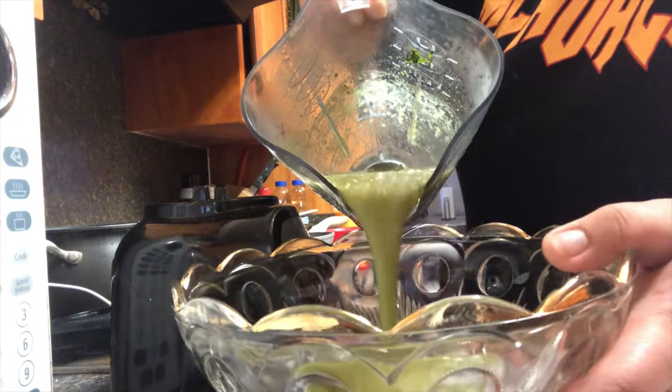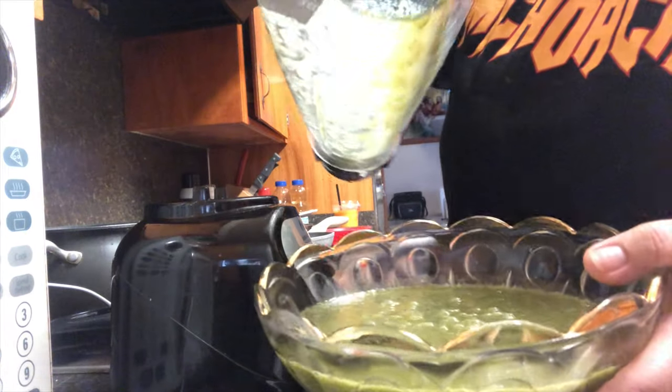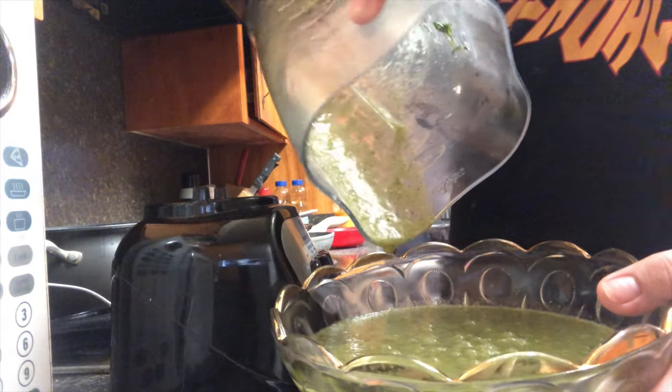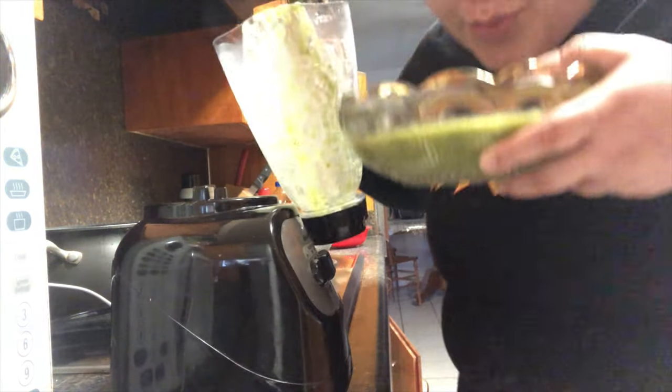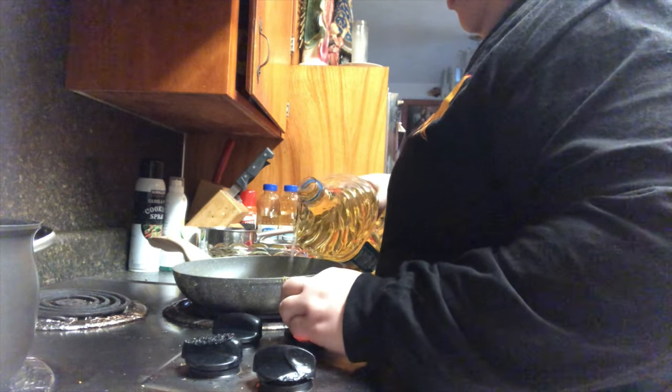With a very wide bowl like this, that's where I'm placing the salsa, just so it can be easier to dip the tortillas in. It really smells so good! And then in a frying pan I'm going to be pouring in a bit of oil.